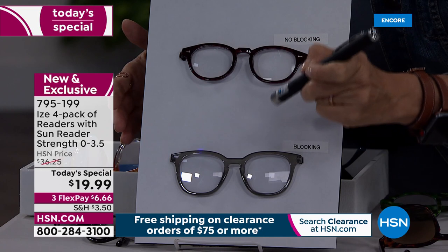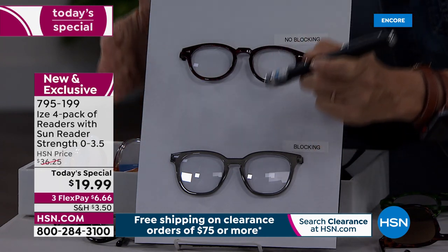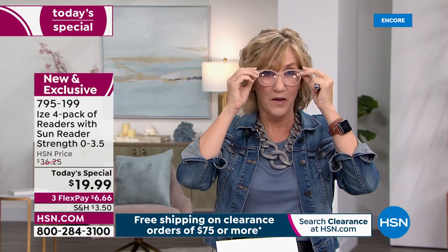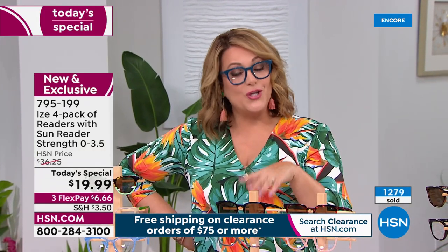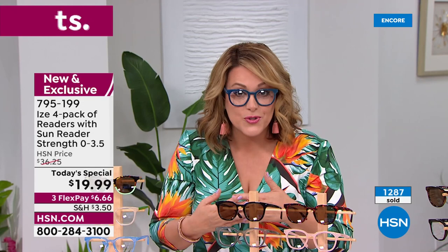You're getting optic-quality frames and lenses at a drugstore price. You can see how the blue light goes from being visible on the page to disappearing behind that reflective frame — and that is good. You only get one pair of eyes. You can get four pairs of these, but you only get one pair of eyes to protect. And I love looking good doing it. This is the first time we're including the sunglasses in a Today's Special. You're paying less than five dollars a pair, and you're blocking 26% of that blue light.